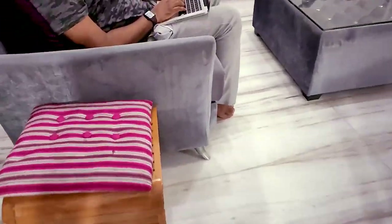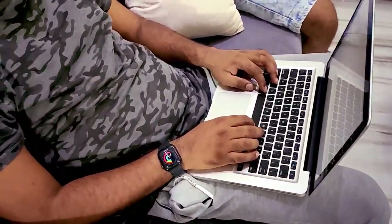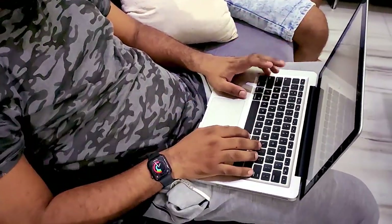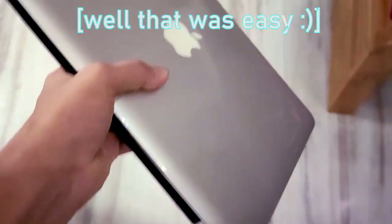Hi bro! Hey, what's up man? What do you need? Actually my computer isn't working, so can I have your MacBook? You want my MacBook? Yeah. Here you go. Thanks a lot bro! Well, that was easy.